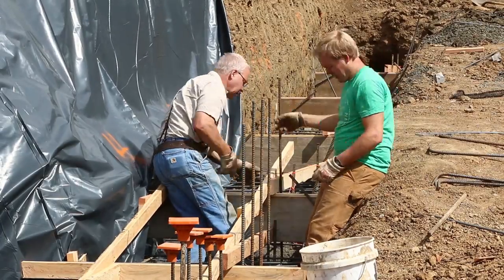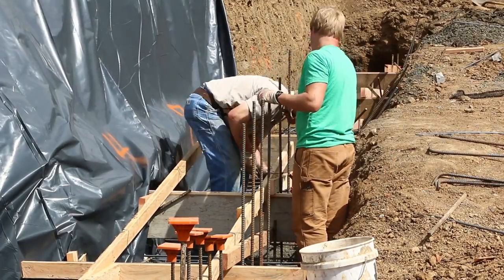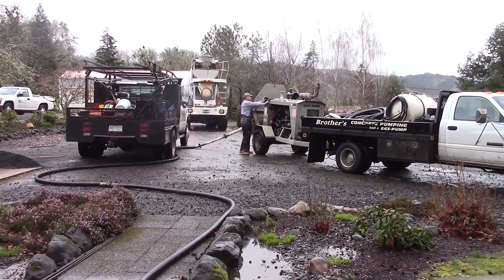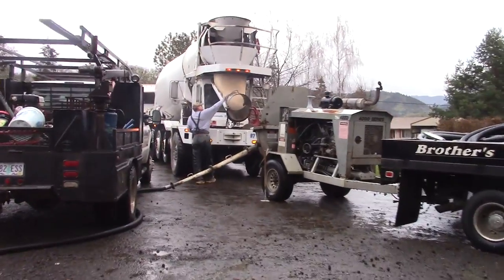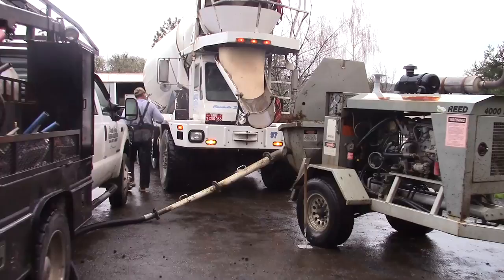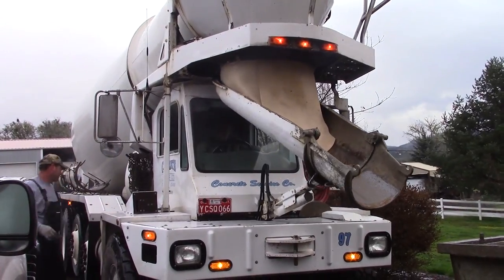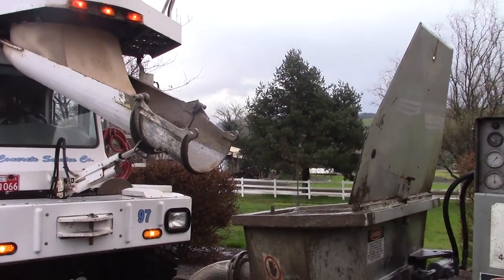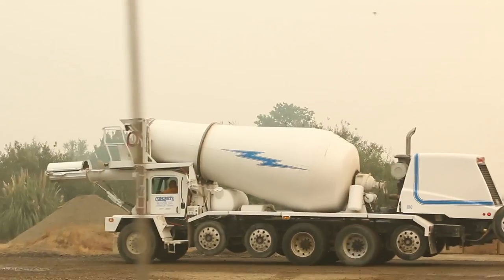For a lot of reasons and in a lot of applications, concrete is the only way to go. One of the things you're going to discuss with the batch plant dispatcher is how you're going to place the concrete in the form. If the form is accessible, you can drive the truck up, put some chutes on, and dump it right out of the front of the truck. Front dumping trucks are awesome — that's one of the things I love about Concrete Service; they only use front dumping trucks.